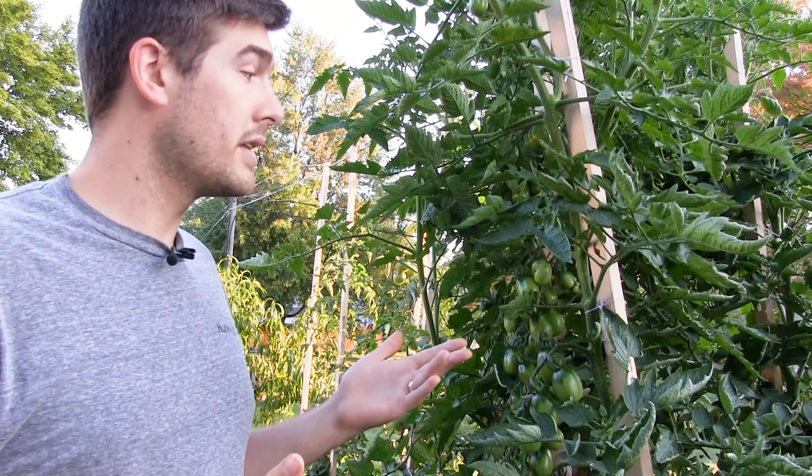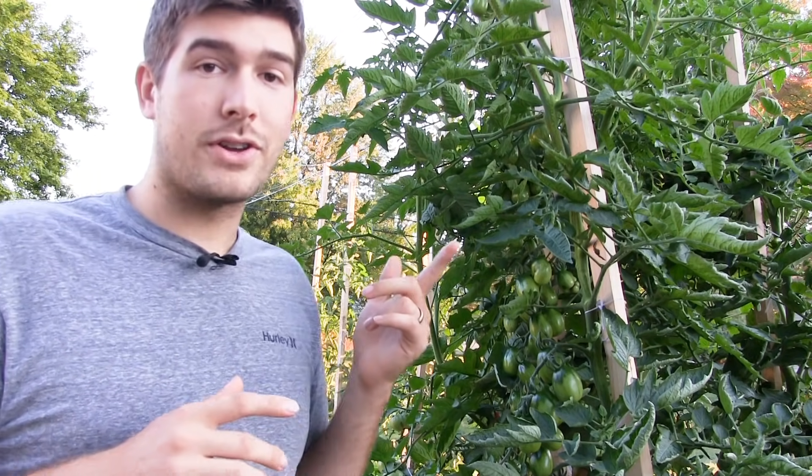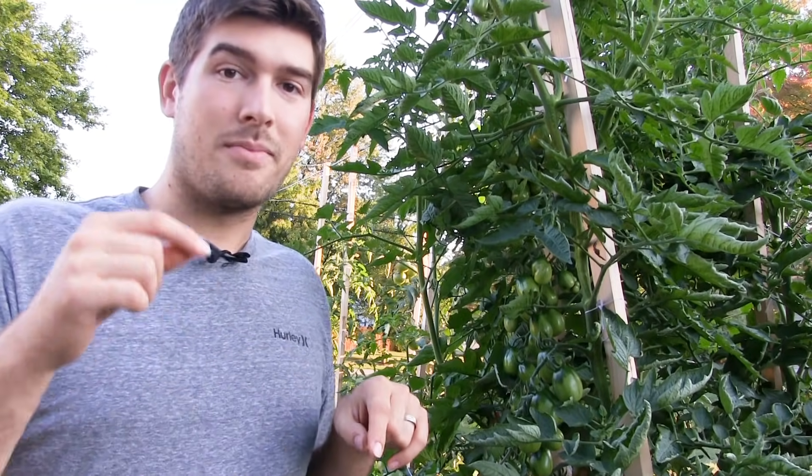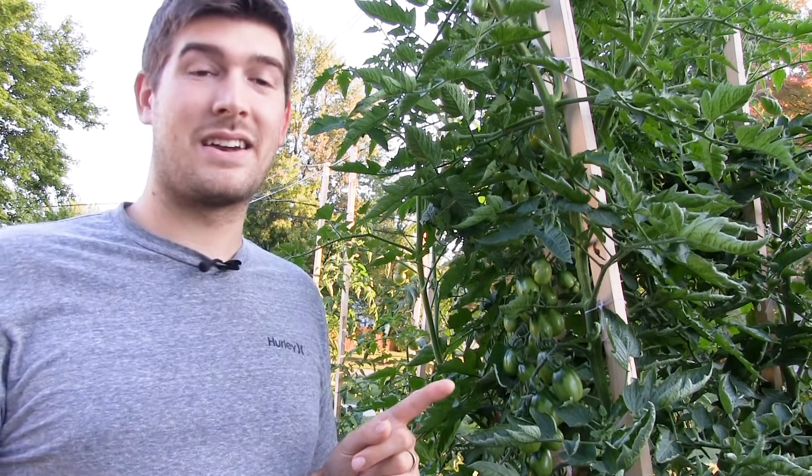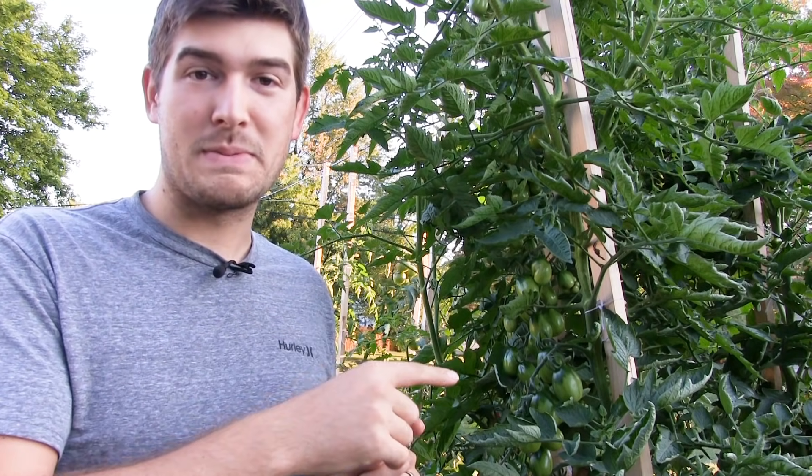It might look a little silly having eight-foot furring strips in the ground. A lot of people wondered what we were doing when we first planted our garden because they looked completely naked standing up in the air. I told people: come back in September, because I know for a fact we're going to have tomato plants far exceeding the furring strips — and sure enough, they don't look silly anymore.